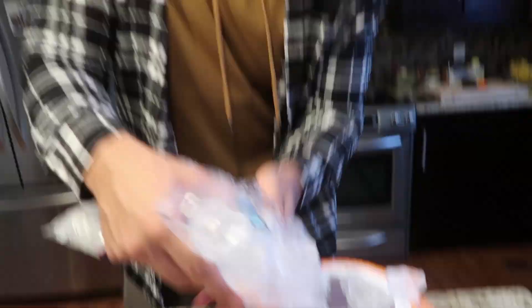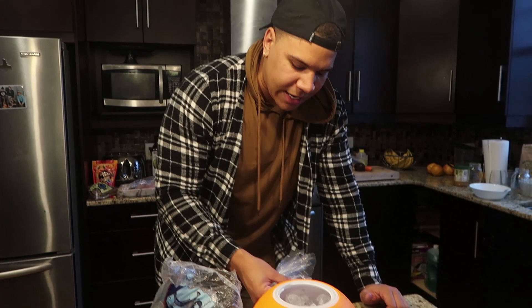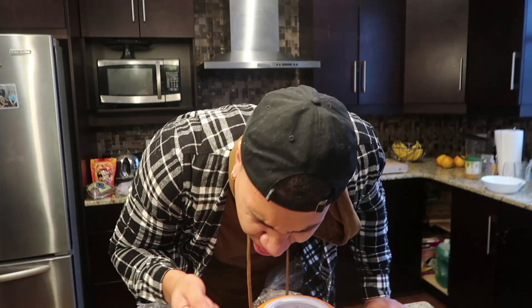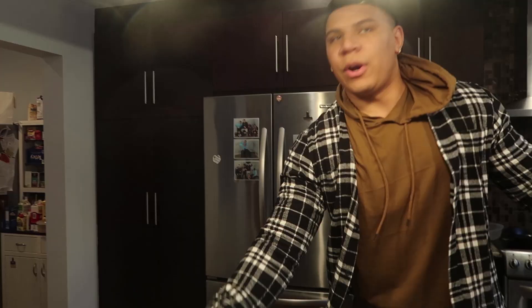Don't spill any on the ground - shove it in. I thought I had enough ice but I don't have that much. Kids in Africa could have eaten this ice, don't waste any. Now once we fill this up with ice we want to break out the salt. There's no limit on how much salt you can put in - this is crystallized salt, so it's thicker than regular salt. The ice is gonna be freezing now. Close it nice and tight and shake it around.